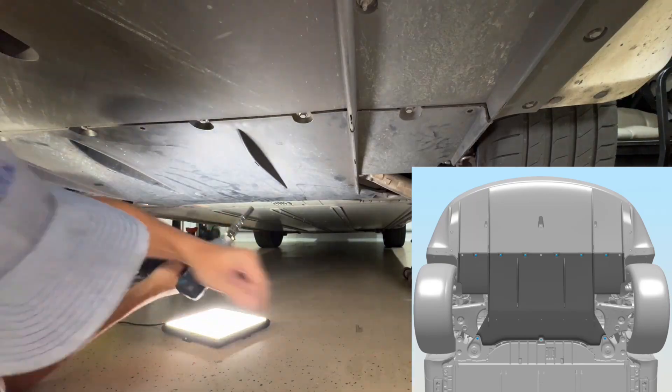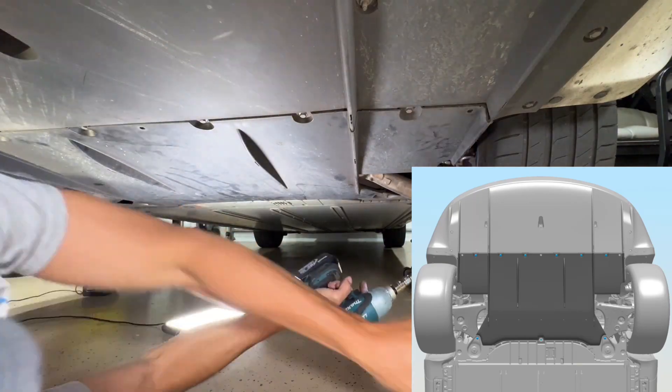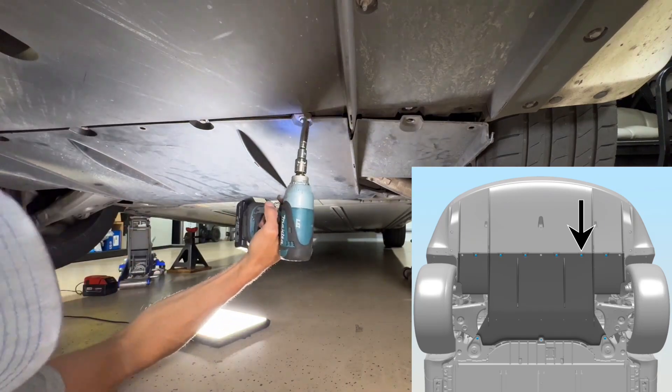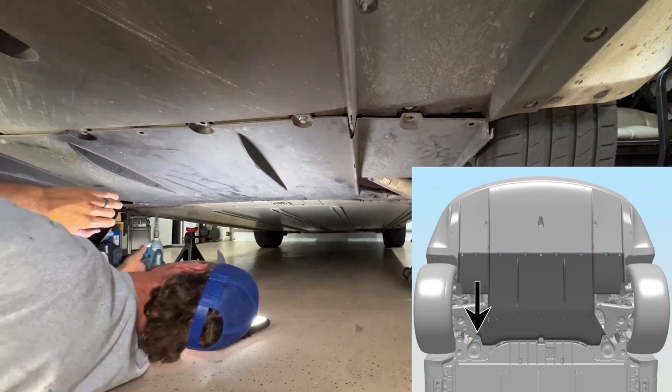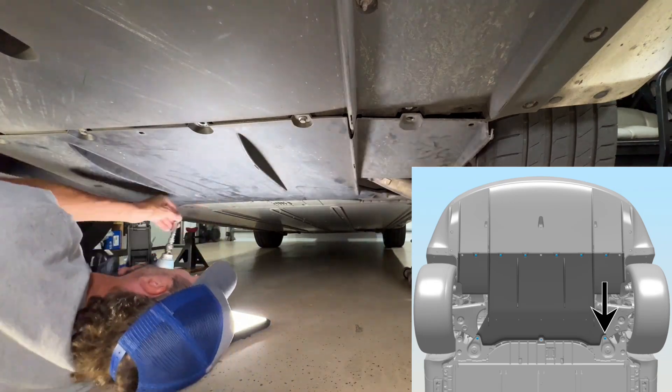Now the next thing I'm going to do is get a 10 millimeter socket and get those out. There's a total of seven of those. I must have put this in too fast — it looks like I'm just glitching.